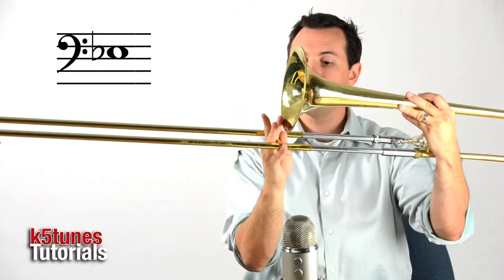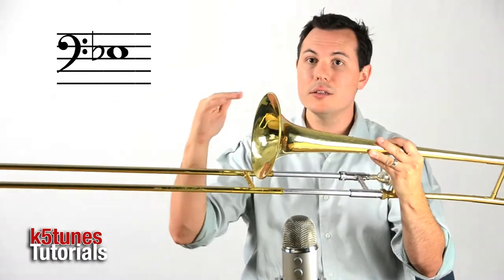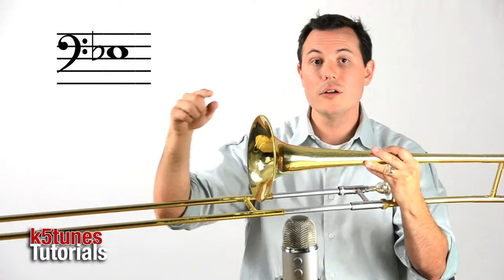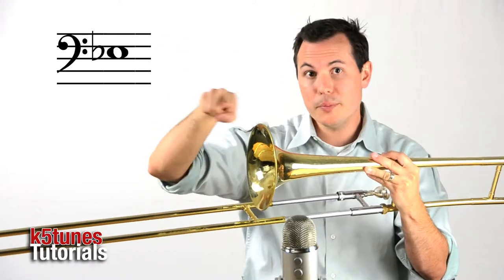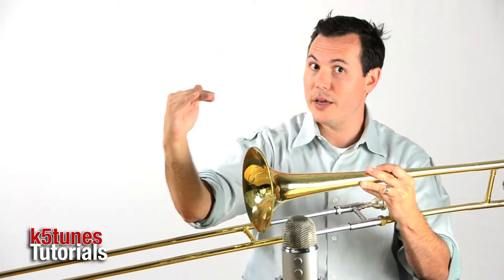With our E-flat, it's even with the bell, and the note is just above. It's a space note, so there's a line above and a line below, and the whole note's in the space in the middle. If you're counting from the bottom, it's not the first, second — it's the third space.